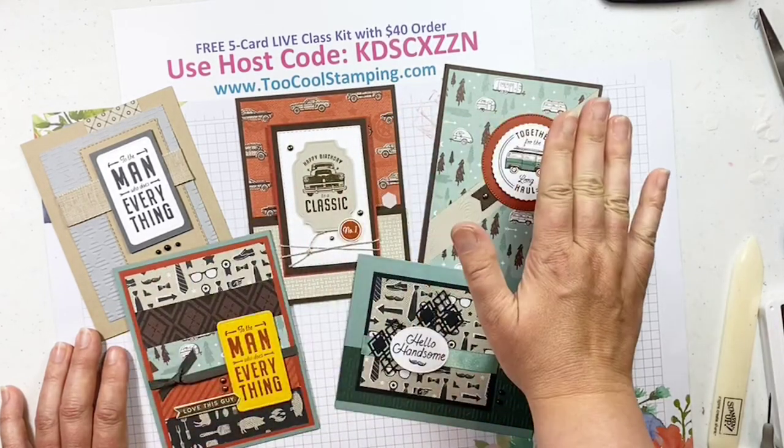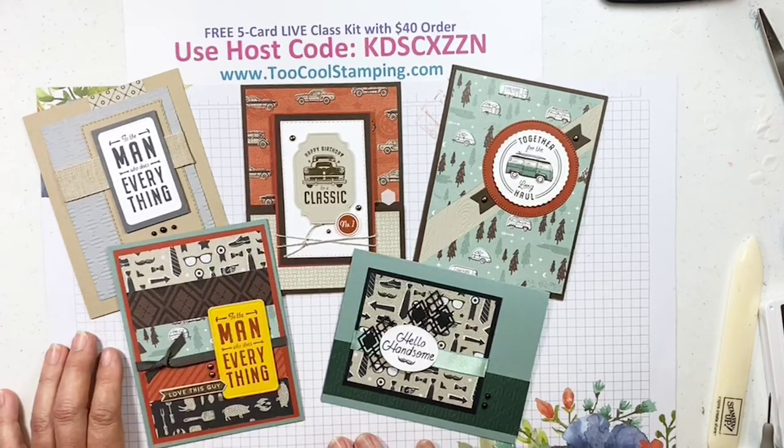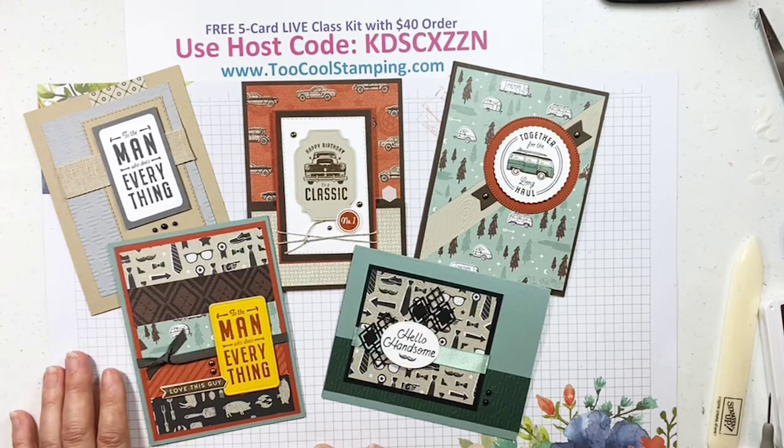You'll find the host code on the checkout page, right at the top right column, just before all the pricing. Be sure to put the KDSCXZZN host code in there. Remember, if you have a $150 order, don't use the host code — you'll want to be able to redeem those Stampin' Rewards on your own order. That's going to go through next Tuesday, June 7th. I'll get everything in the mail by the following week on the 14th. I've been really stretched for time taking care of my baby, but I'm going to try to get some kits made up early in advance.